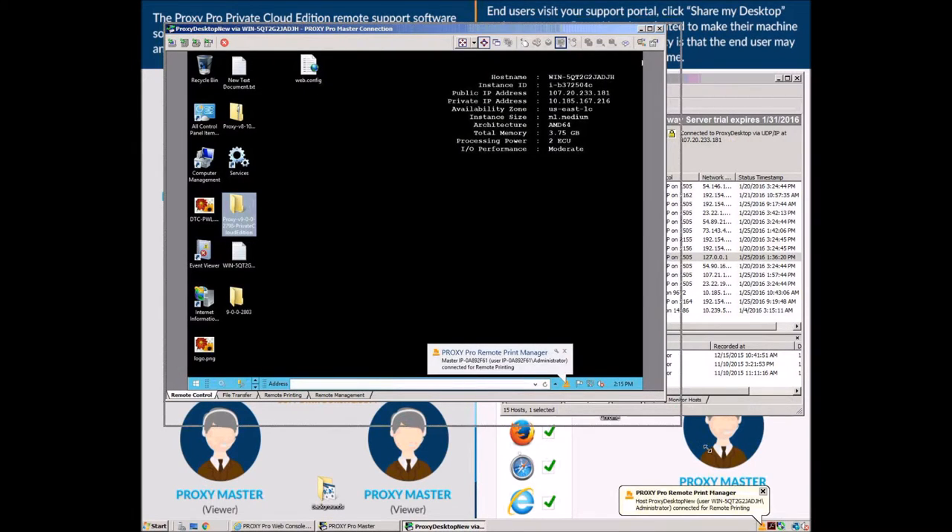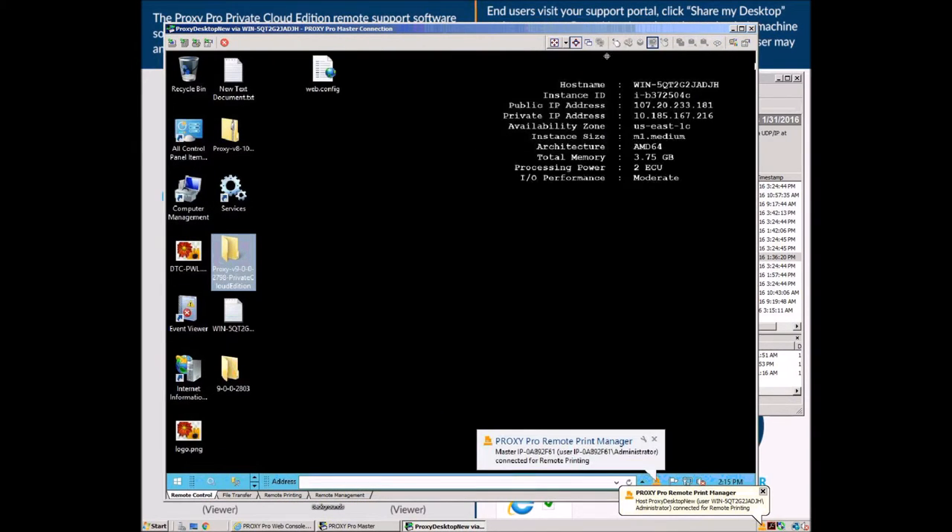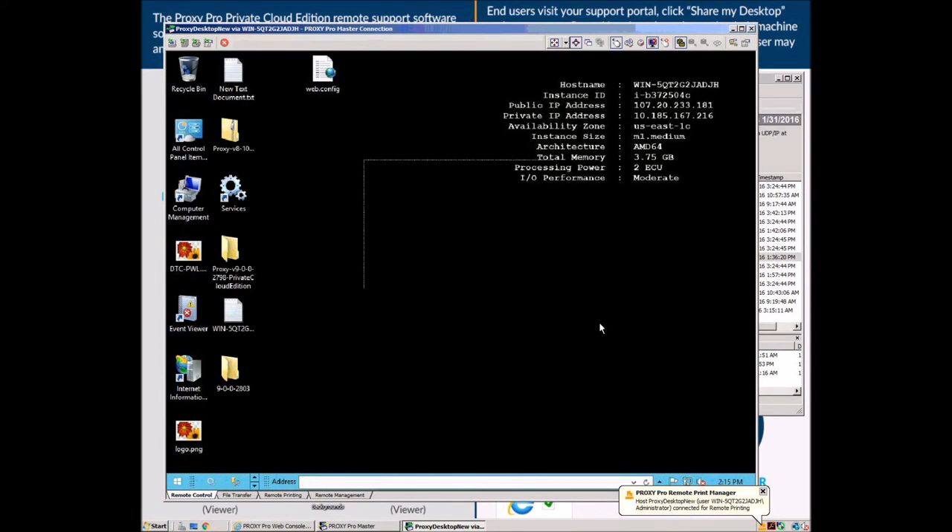Bing, bang, boom, you're in. This has been another video short with Ryan from the Proxy Network Support Team. Thank you for watching.